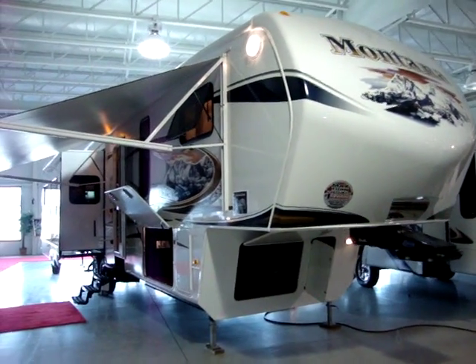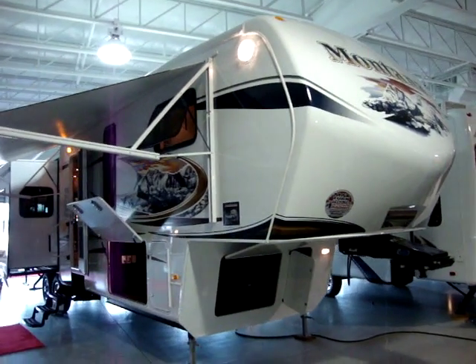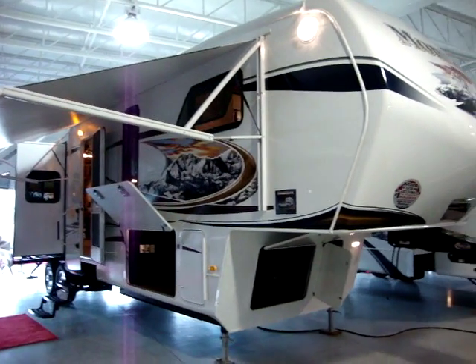Today we're looking at a new Montana 3625RE. I'm going to take a few minutes and walk you around the inside and outside of this coach.